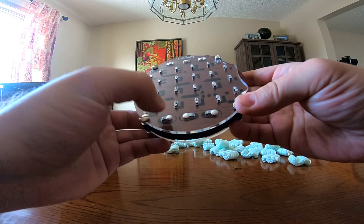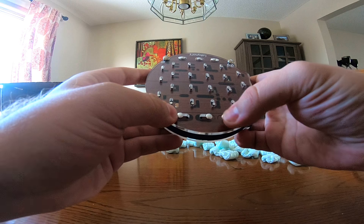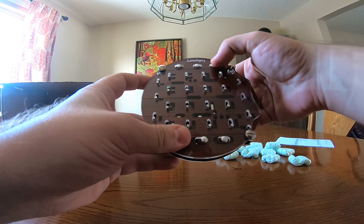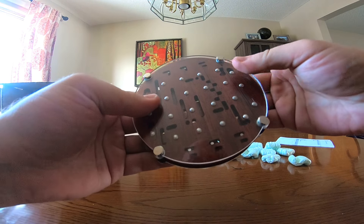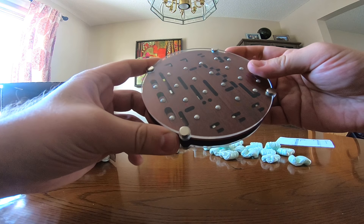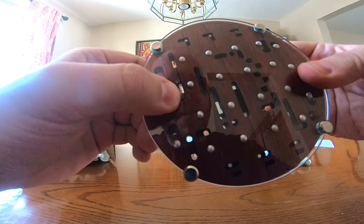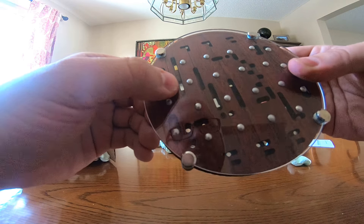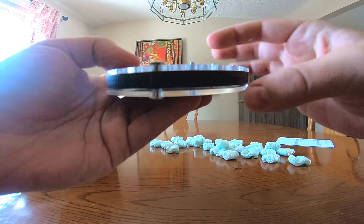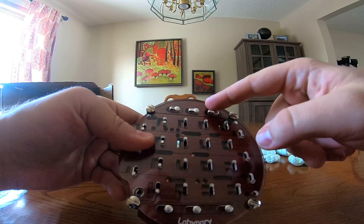So we have two states here, and two states there. You can see both the top and the bottom — and there's the little ball, which is what we're trying to get out. It looks like there are three exits up at the top.